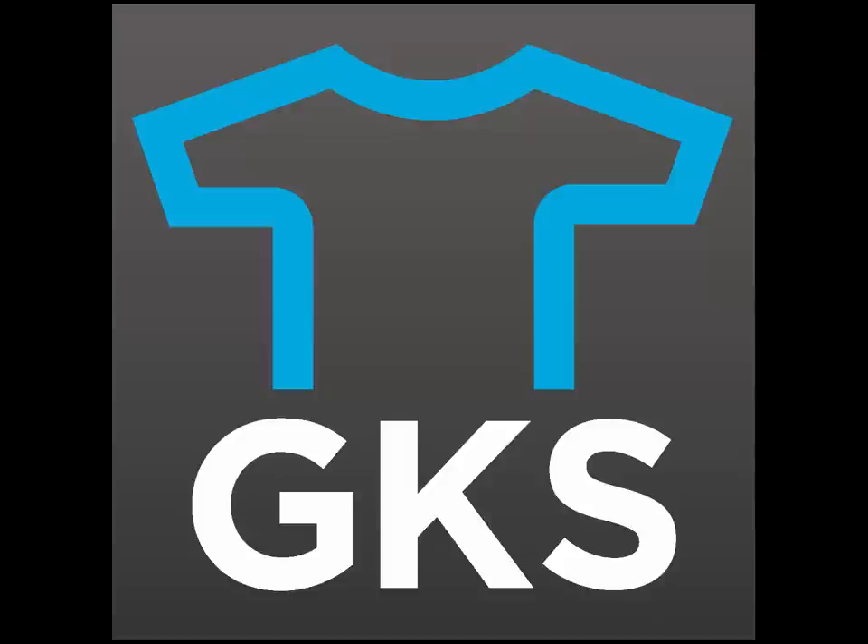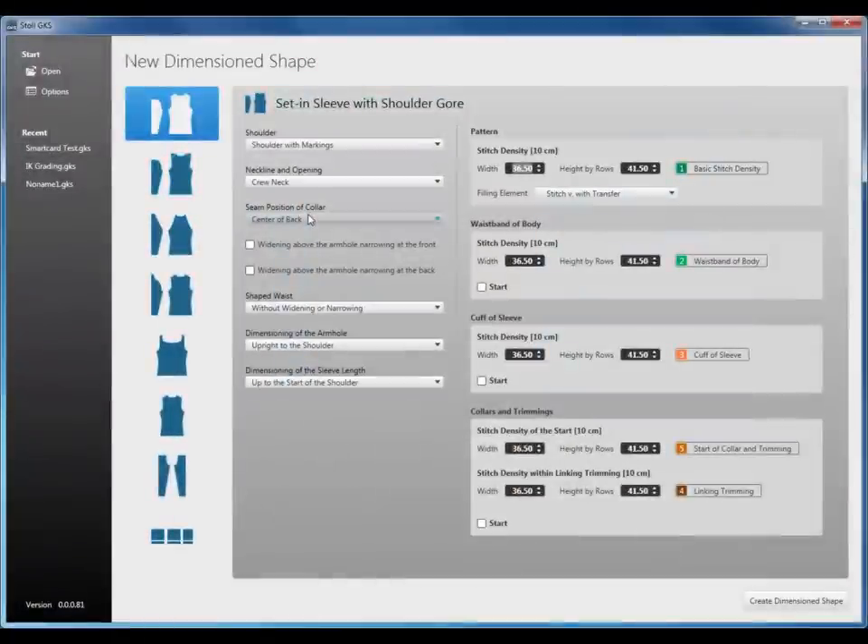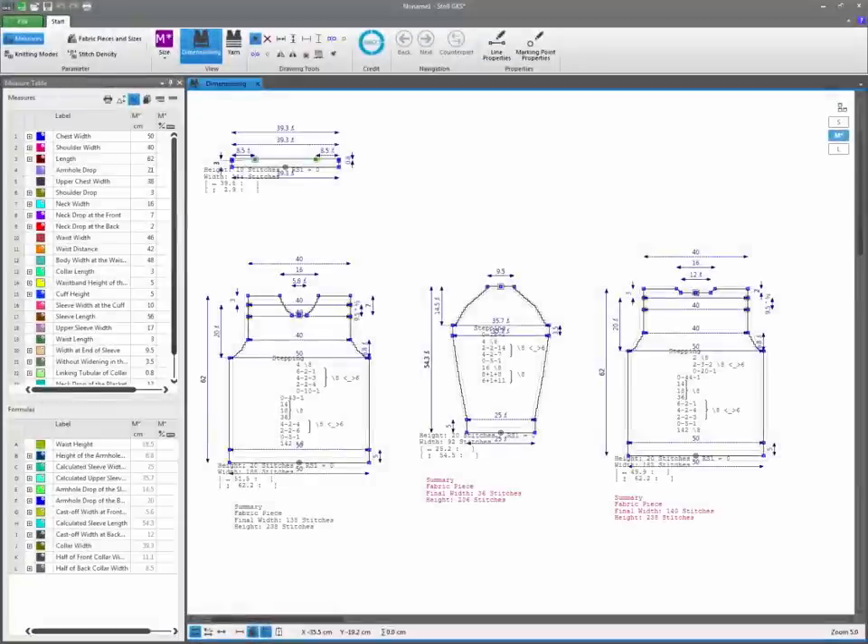Stoll Grading for Knitting System. Quick, easy and effective, the GKS integrates fully dimensioned and functioning shaped templates for all typical pattern variants. Using these as a basis, a first prototype can be created quickly and afterwards changed as much as desired.